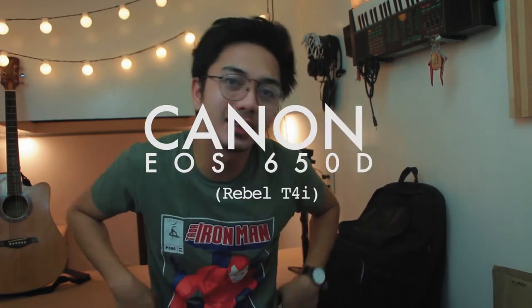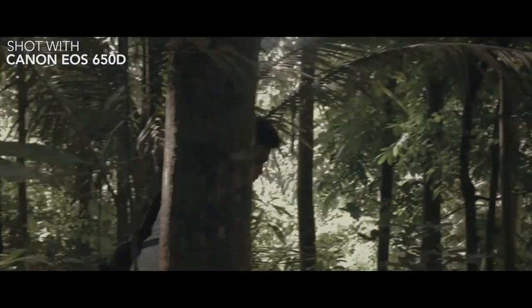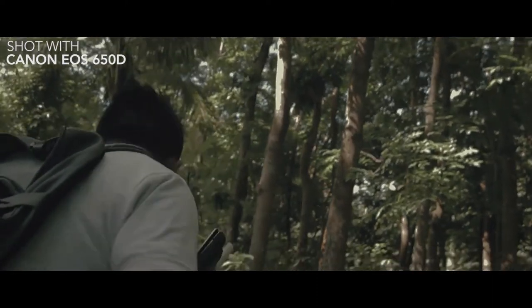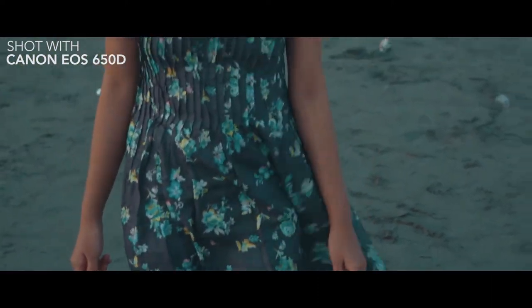First, syempre ang pinakamahalaga ay ang camera. Ang main camera na ginagamit ko ngayon, ang pinapanuoran nyo nito, ay ang Canon EOS 650D. The thing that I like the most about this is yung flip-out screen nya which is touch screen. Yung EOS 650D is a rebel camera — hindi naman sya beginner, hindi rin sya pro. It's on the mid-range — dahil medyo, kaya 600D, 650D, 700D — and if you're looking for budget cameras, I suggest getting those.